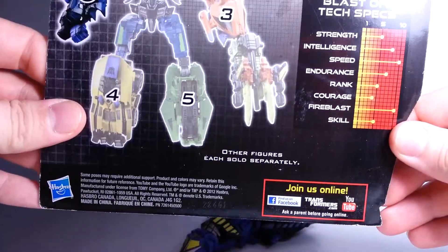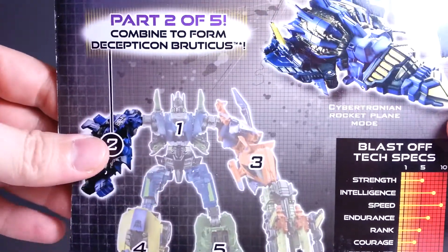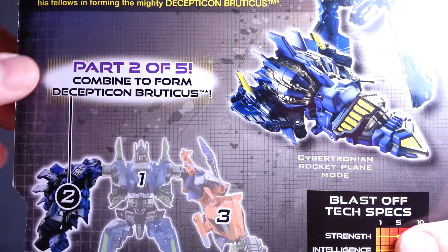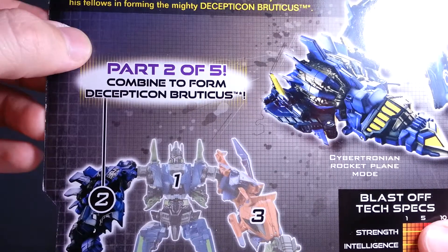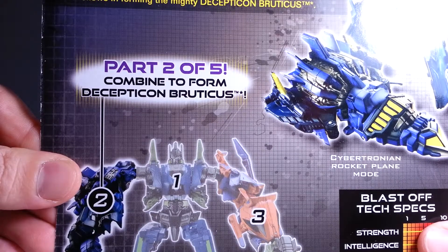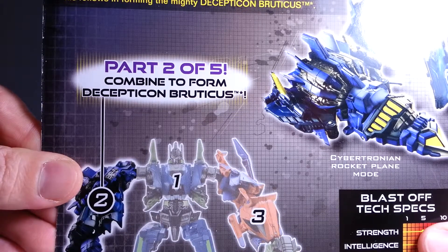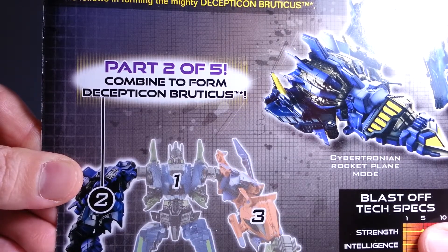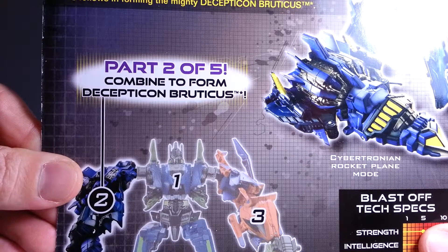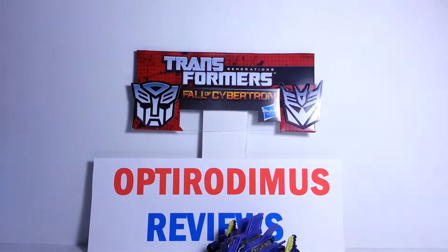Here's the back of the packaging. There you see Blastoff's tech specs if you want to read it. And here he is in his vehicle mode and robot mode. For his bio: Blastoff disguises the horrible loneliness he feels behind utter contempt for anyone who can't reach orbit under their own power. From his isolated position in orbit, he can fry any Autobots his comrades designate with powerful x-ray lasers, or descend to join his fellows in forming the mighty Decepticon Bruticus.